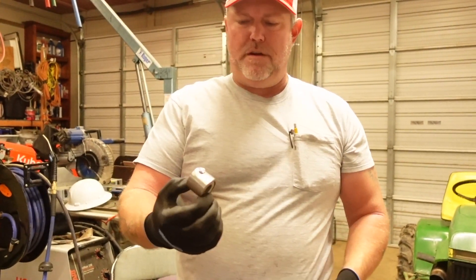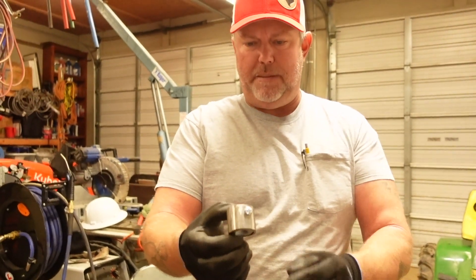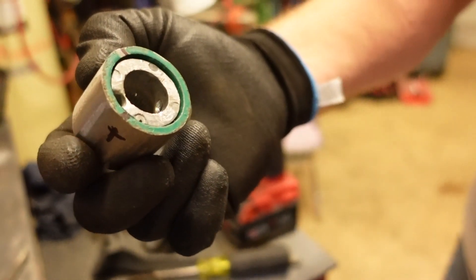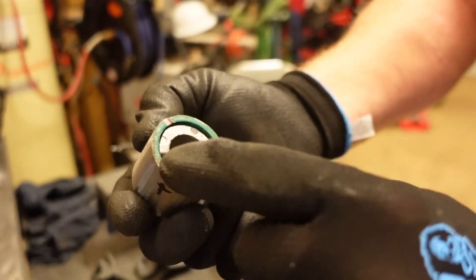The first bolt is drilled and tapped in there and it does not protrude into the shaft area, so it should be all right. I just have two more to do.